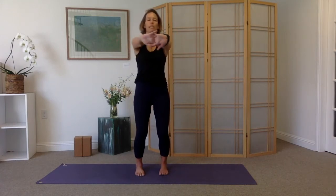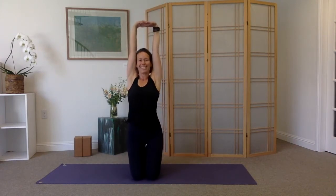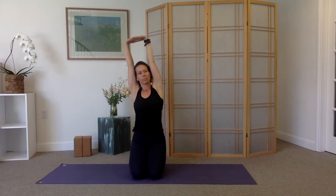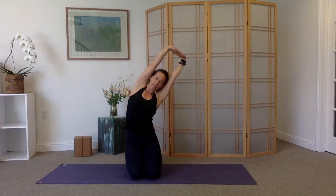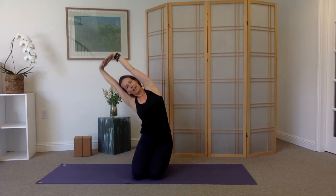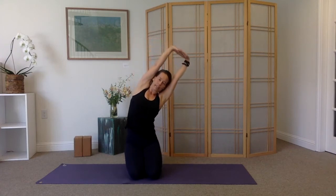Come back to center. Interlace the hands in front of you, really stretch the palms forward. Take a big breath in, lift the arms up to the sky. We'll lean over towards the left for a little side body stretch, then rise back up and lean to the right. Inhale, rise back up. One more time either side — lean to the left, lift, then lean to the right and come back up.